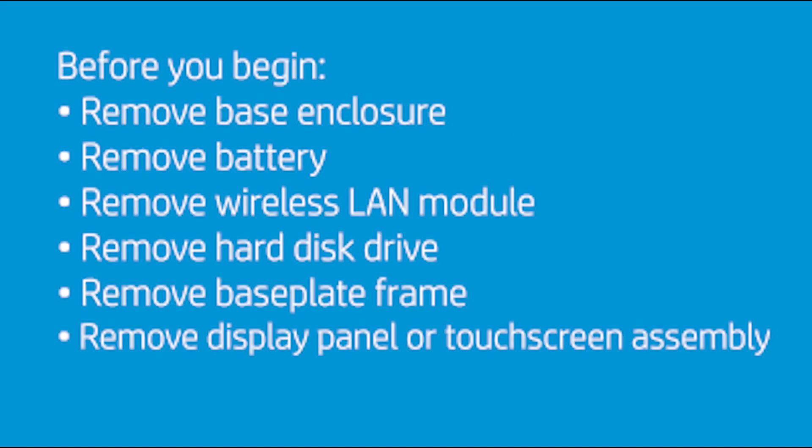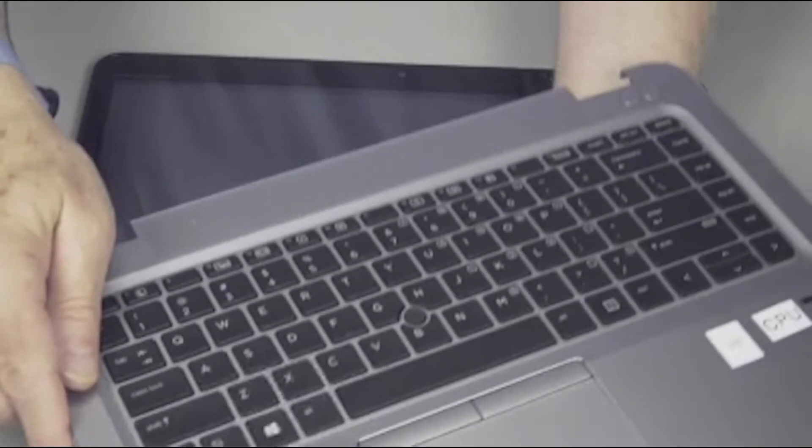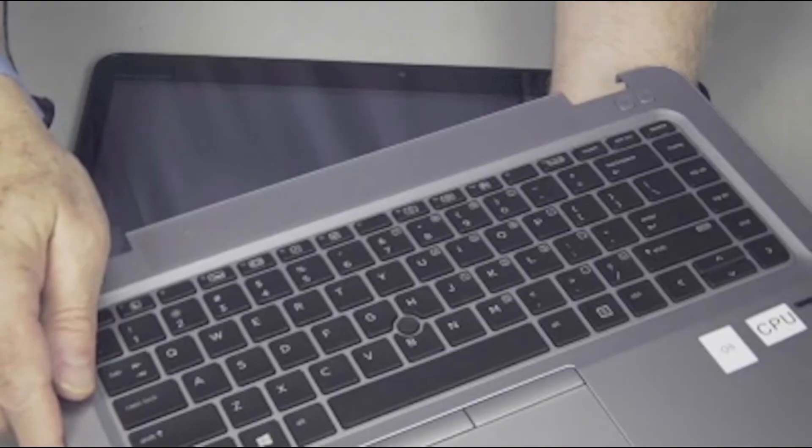Before you begin, remove the base enclosure, battery, wireless LAN module, hard disk drive, base plate frame, and display panel or touchscreen assembly. The process of removing the display panel or touchscreen assembly also removes the top cover from the notebook.